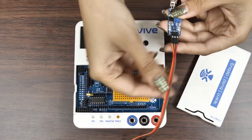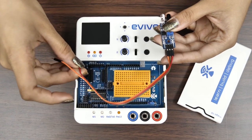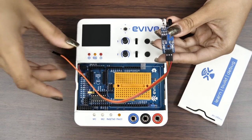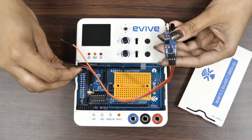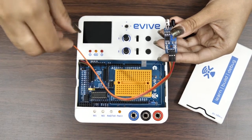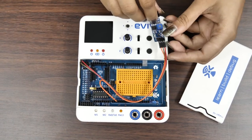First, connect its VCC pin to the plus 5V pin on Evive. Next, connect its ground pin to Evive's ground pin. Then connect the output pin to Evive's digital pin 2.